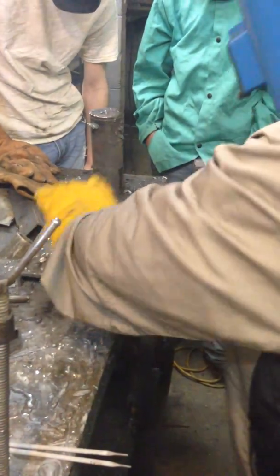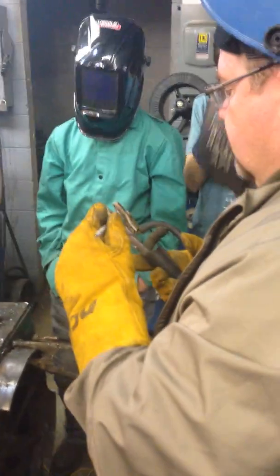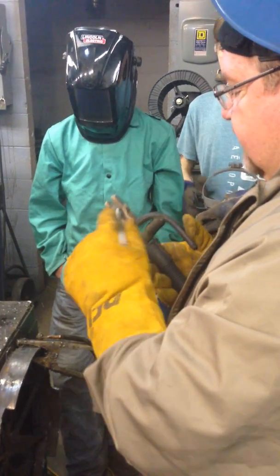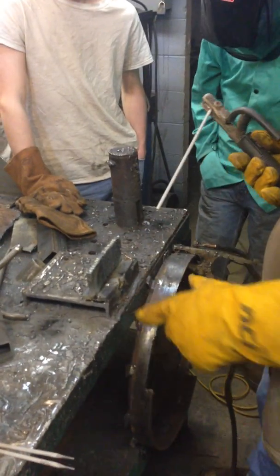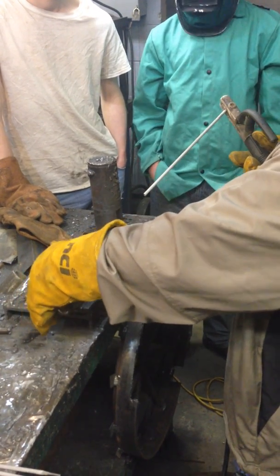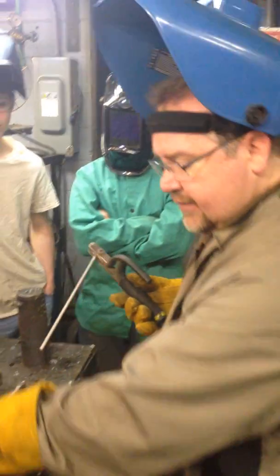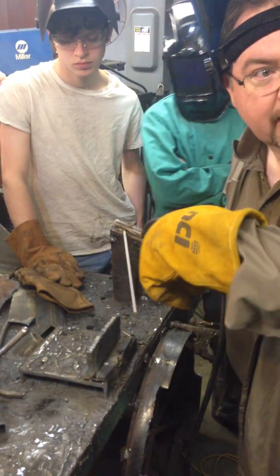Remember what I said about controlling distortion? To control distortion, you want to put a tack weld on either side of the plate — both sides. And you want to do it at the end of the weld. You don't want to have it in the middle or the beginning necessarily. It doesn't really matter, but if you put it at the end, it won't interfere with you starting your weld when you turn the plate around. So I'm going to weld it on this end, because that's going to be the end of the weld when I turn the plate around.